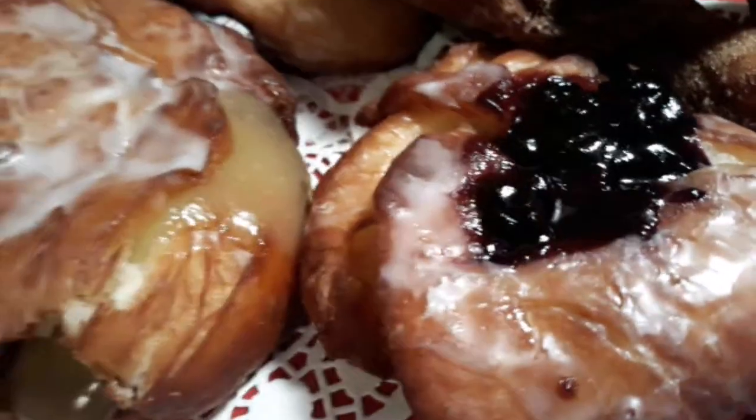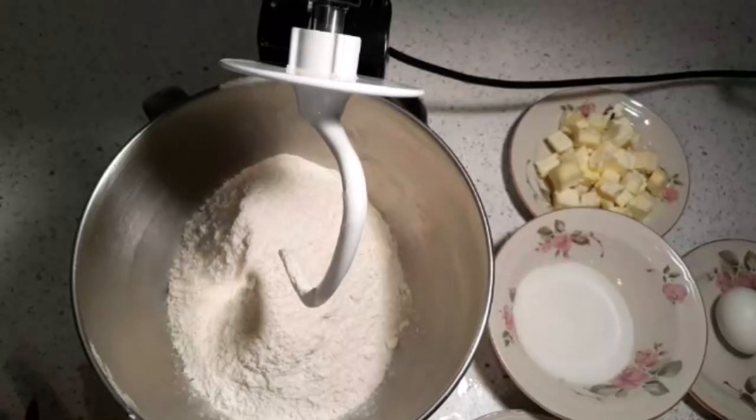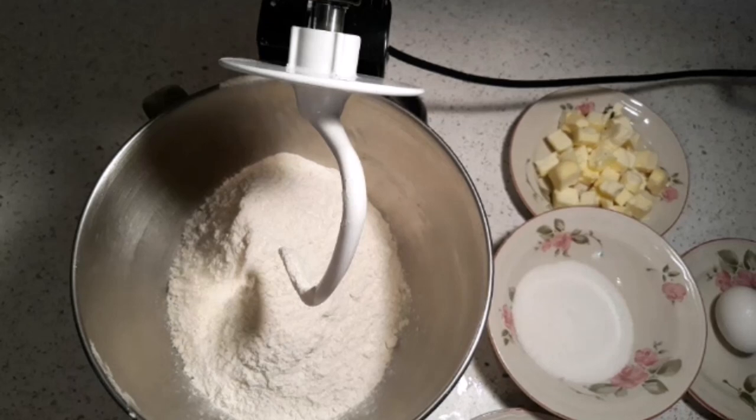Hi, this is Sandra. I'm here again with another recipe, and this recipe is what I call my carousel of doughnuts — a carousel of pastries. We're gonna do some doughnuts, some stuffed lemon doughnuts, some cinnamon sugar twists, and some cinnamon rolls. This might be a lengthy video, but you might want to stay tuned and see how we make these fresh homemade pastries.